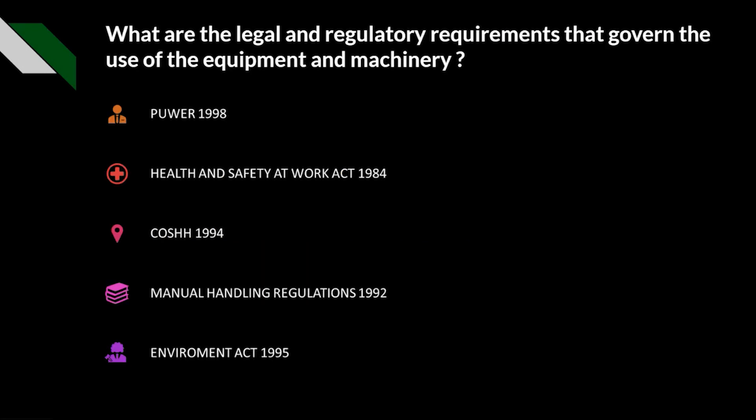The main legal and regulatory requirements governing the use of equipment and machinery — this is the shortened, need-to-know list, though other legislation may also apply. These include: PUWER 1998 (Provision and Use of Work Equipment Regulations), the Health and Safety at Work Act 1974, COSHH 1994, the Manual Handling Regulations 1992, and the Environment Act 1995.